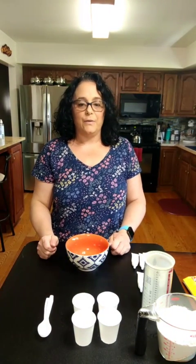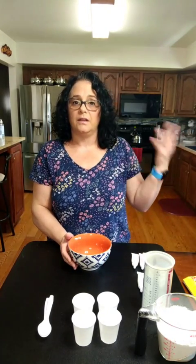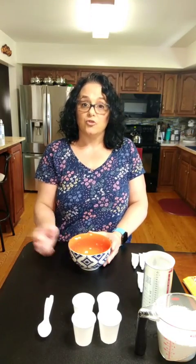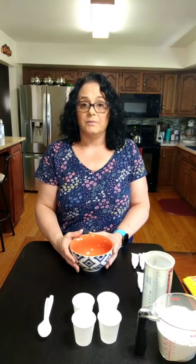Hi kids! I thought today we could make something that we can play with outside. I know the nice weather's coming and the sun's coming, and maybe you've already been drawing on the driveway with some sidewalk chalk but maybe you've run out. So I thought today we'd make some homemade sidewalk chalk.